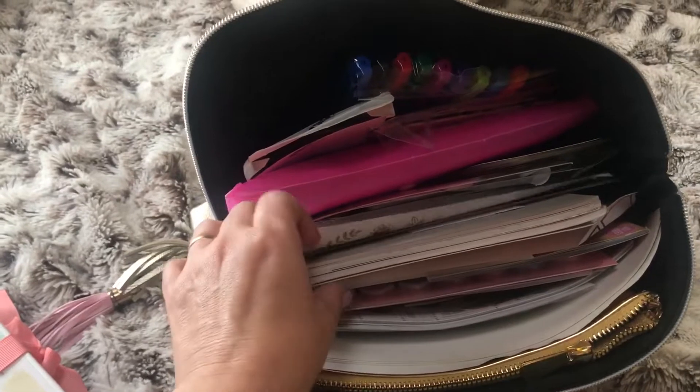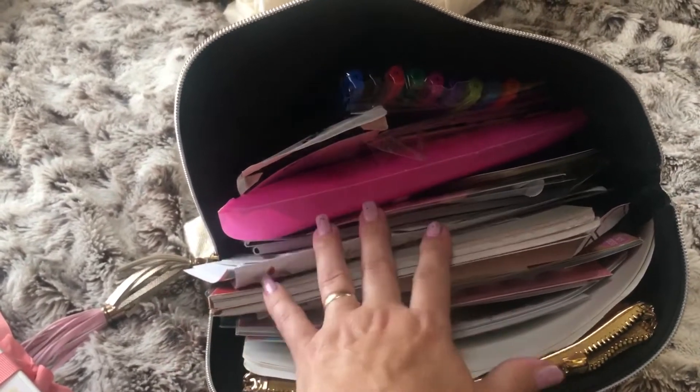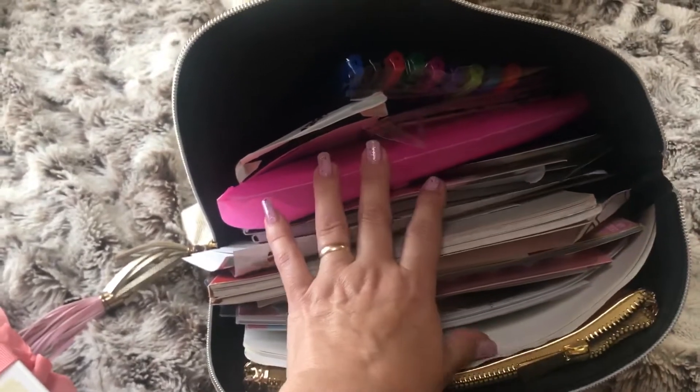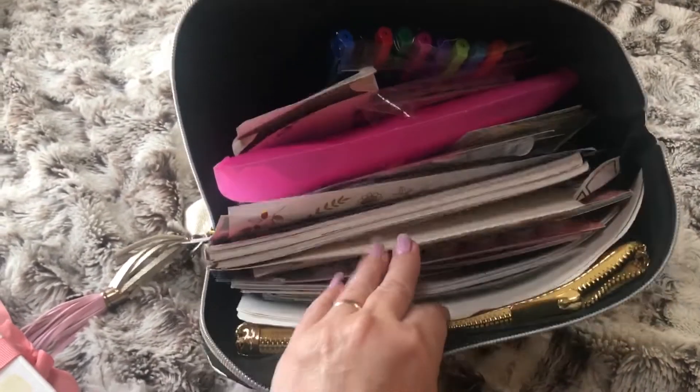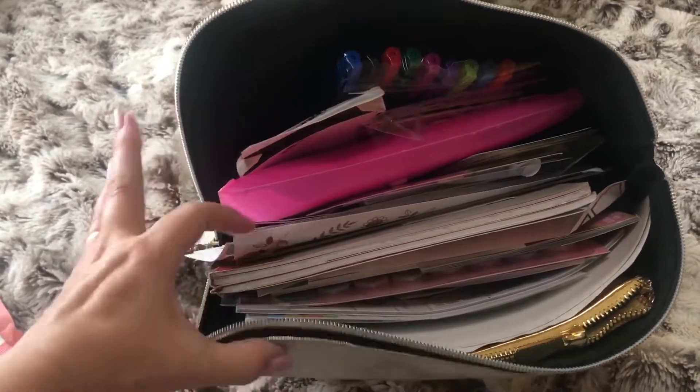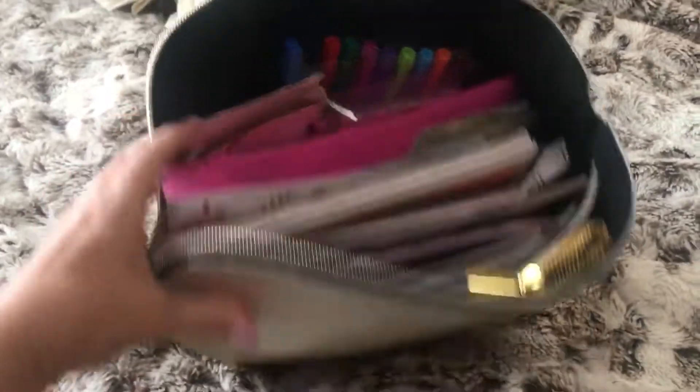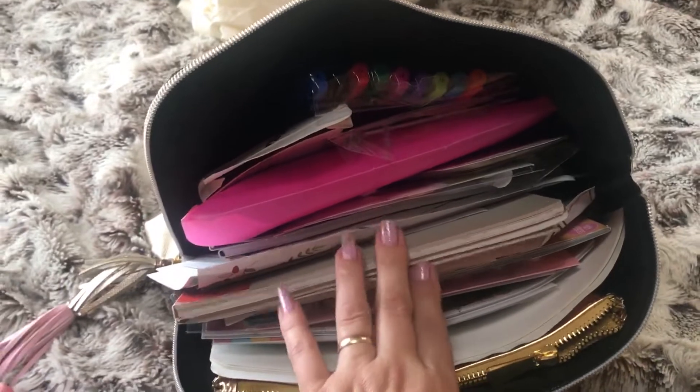Going back to this - I'm going to sort this out and then I'll share the final piece when I've finished and completed it. I want to try and be able to close this again because it's a bit of an eyesore and there's too much stuff in here.